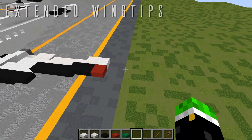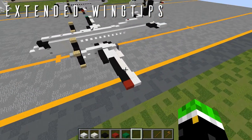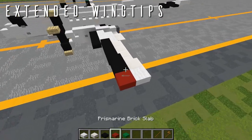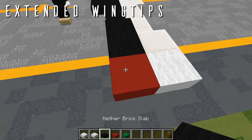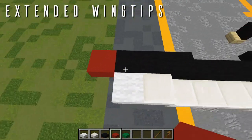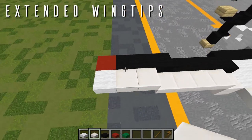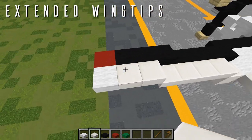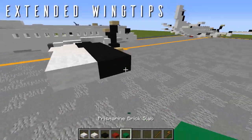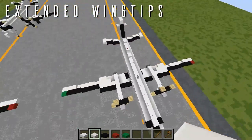The next optional modification is the extended wingtips. On the left side, knock out the nav light, replace it with a netherite slab for the anti-ice boot on the front, then place the polished granite slab a block further out. Behind that, a wool slab, then replace the adjacent wool slab with a quartz slab to extend out the ailerons to match. The same thing on the right side: knock out the nav light, replace with a netherite slab, prismarine brick slab for the green nav light a block out, a wool slab behind it, and a quartz slab for the aileron detailing. That is everything for the extended wingtips.